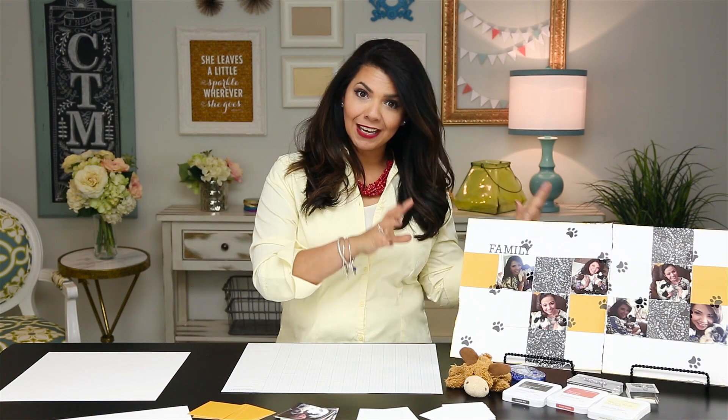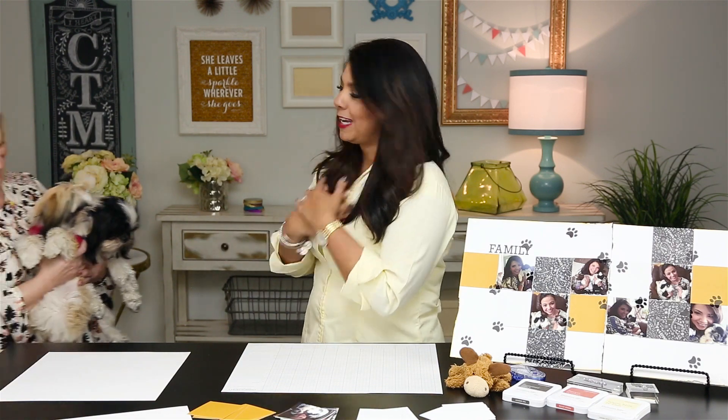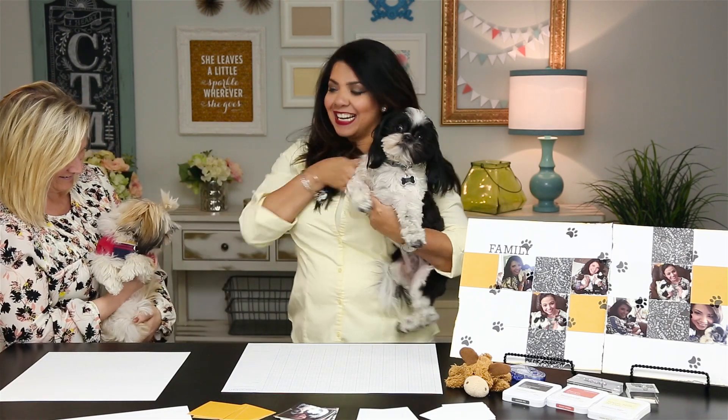I have the most adorable puppies, and I don't mean just scrapbooking our fur babies — I mean scrapbooking with our fur babies. I'd like to introduce to you right now my sweet fur babies, Coda and Kenai.